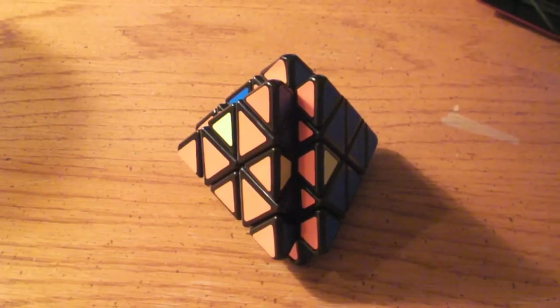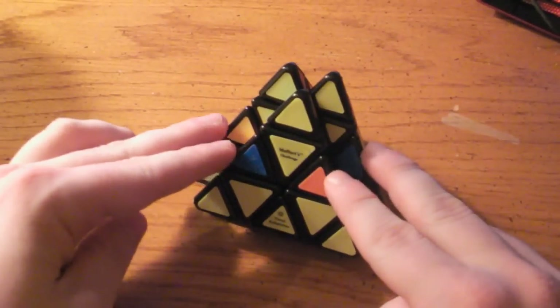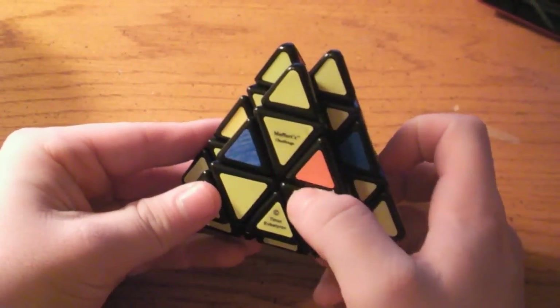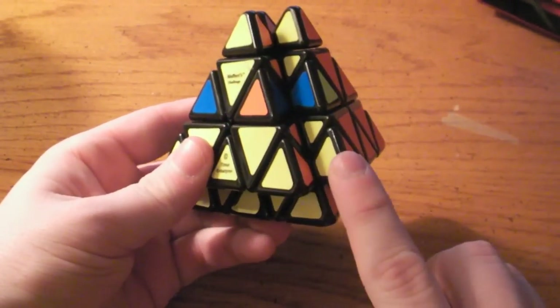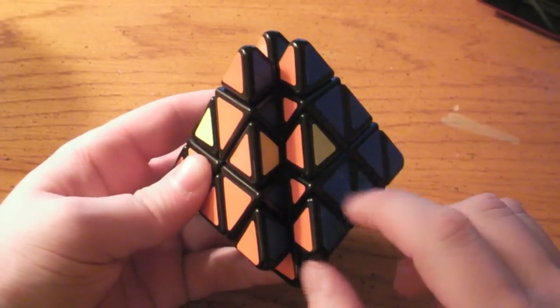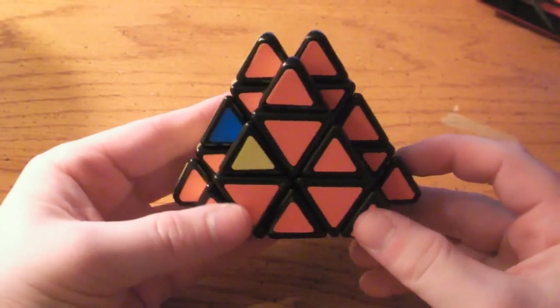This is step four of solving the Mefferts Volcano puzzle, where we are going to be putting this pair in the correct spot and then solving these remaining two pairs. If you have not seen the first three steps — the first step being where we put these three centers in the correct spot on every side, second step where we did these tips on every corner, and then the third step where we solved these four edge pairs — please click on the links in the description of this video. But without further ado, let's go about solving this puzzle.